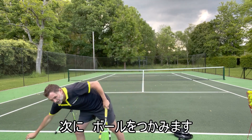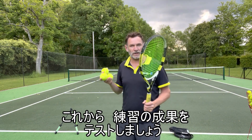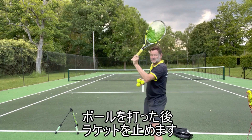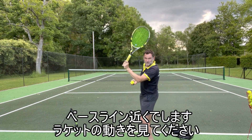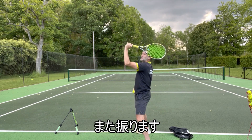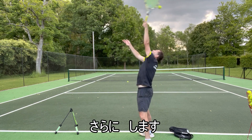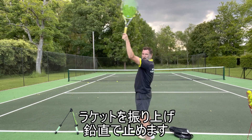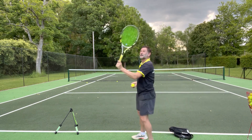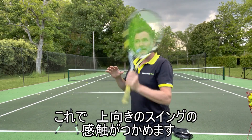Then grab a ball — this is a great drill to test whether you're doing that correctly. You want to toss the ball up and go from horizontal to vertical and stop. That's the trick — can you stop and still hit the ball? Toss it up, swing up, and stop vertical. You can hear the noise the ball makes in the strings — that's the spin. Make sure the racket is going up and stopping vertical. This is a great drill to get that feeling of upward swinging.